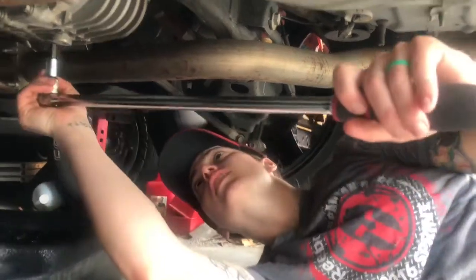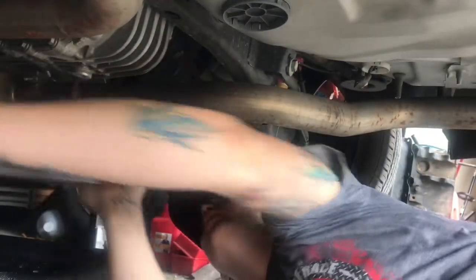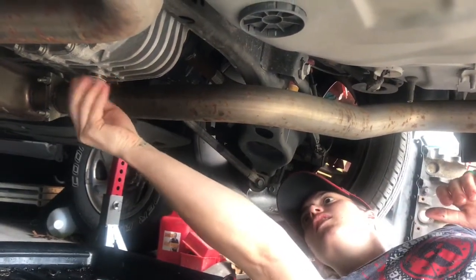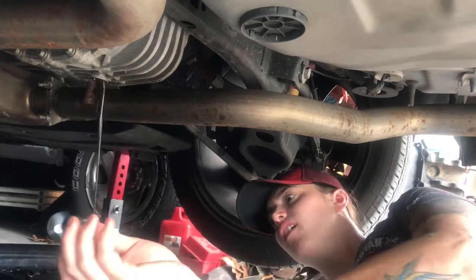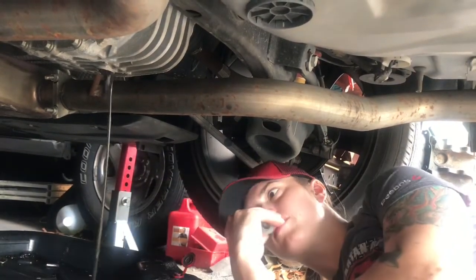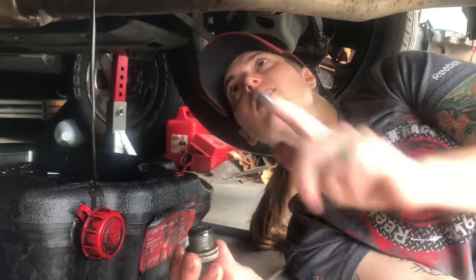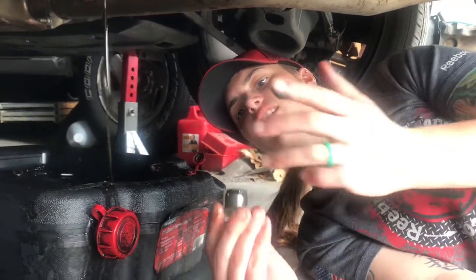It's a 10mm for the Allen, so you get the drain plug. Now on these, it's a magnet, and all this gunk — these shavings from the diff. If you have lots and lots of that, that's not good. But we're doing alright.